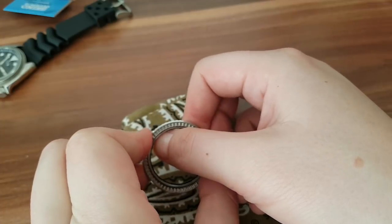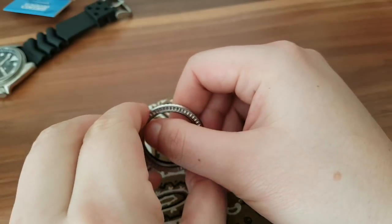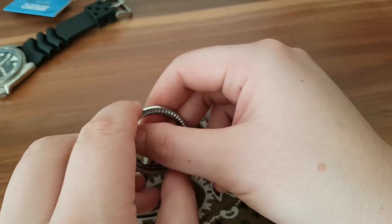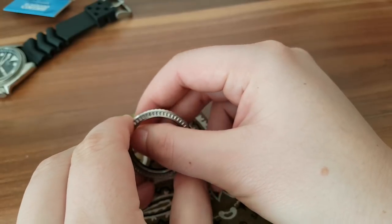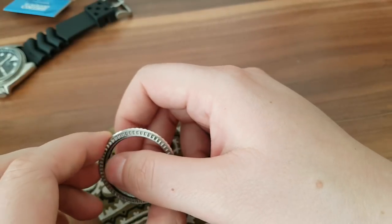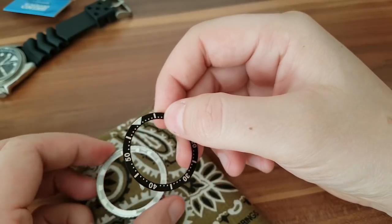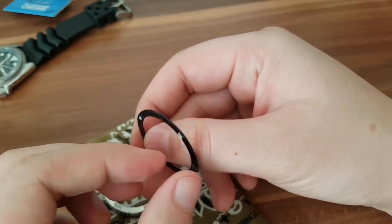Remember guys, I'm not a professional watchmaker — all the serious stuff I give to my watchmaker. But I find this a really neat job. Here we have the bezel insert — that's not genuine. There was a little bit of glue inside but not much at all.